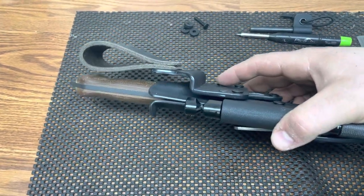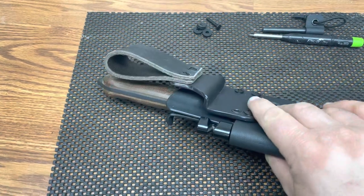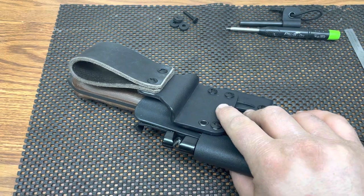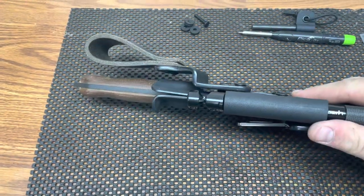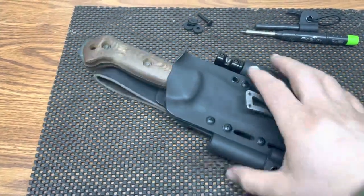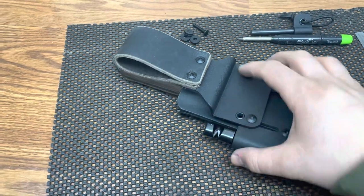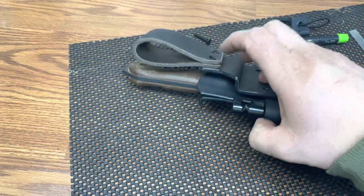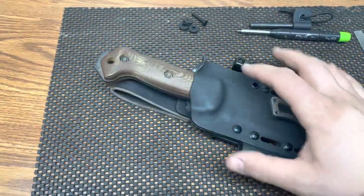Got the offset plate, so this is two layers of 93 thousands kydex molded together. We've got the leather belt loop — this is a pretty thick leather, I believe an eight or nine ounce leather. The offset plate makes your belt loop removable, so you just take out the screws. If it did not have the offset plate, it would be molded as a tab into the back piece of kydex permanently.